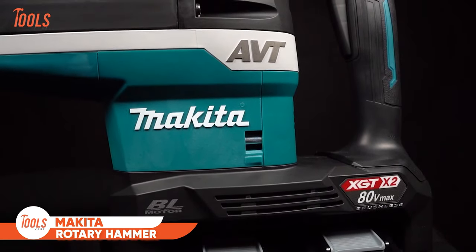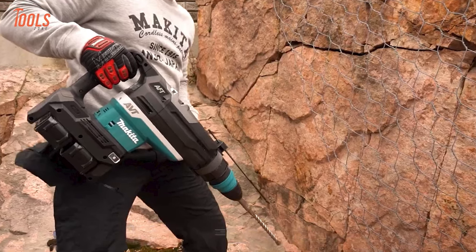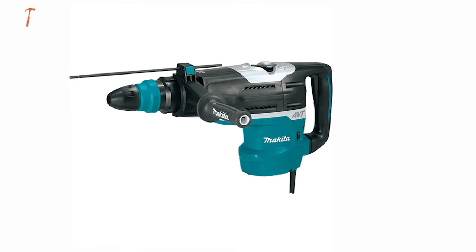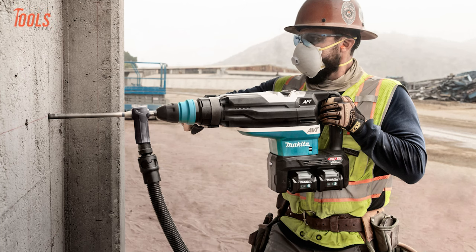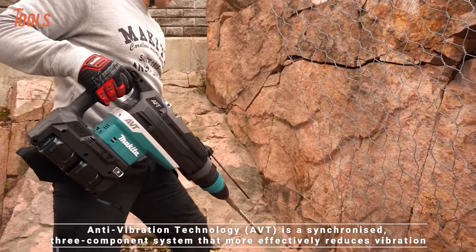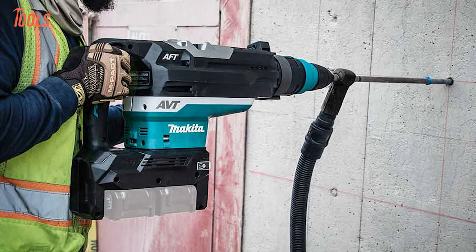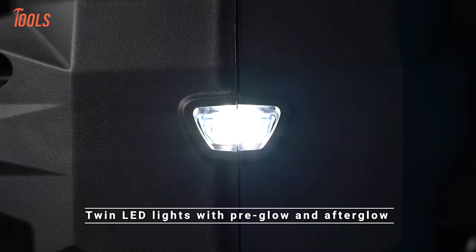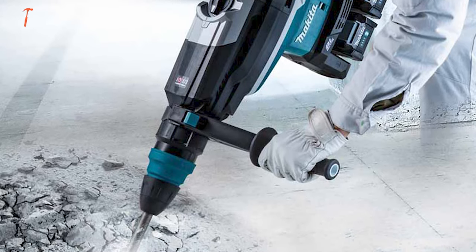Next up, we have the Makita HR-006G XGT Rotary Hammer. This tool boasts a powerful 80-volt Max XGT-BL motor and outperforms corded models like the HR-5212C while minimizing vibration for enhanced control. The active feedback sensing technology ensures safety by instantly halting the motor if bit rotation is forcefully stopped. Equipped with anti-vibration technology and soft no-load features, it reduces operator fatigue and offers a smooth startup. The AutoStart wireless system pairs seamlessly with compatible vacuums for dust extraction. With constant speed control, torque-limiting clutch, and twin LED lights, this rotary hammer delivers precision, power, and versatility.